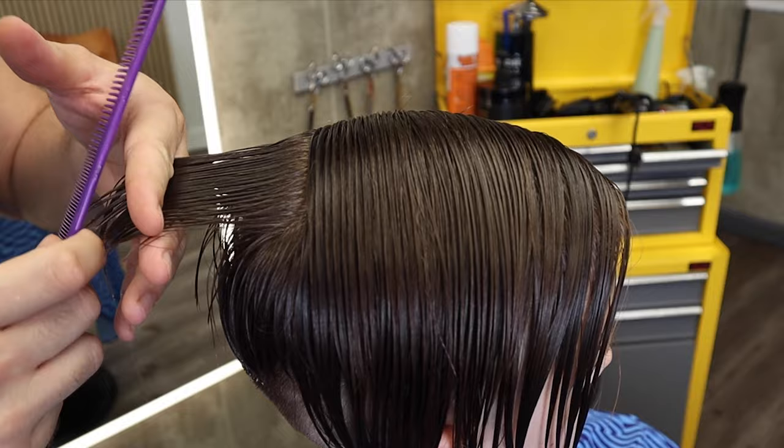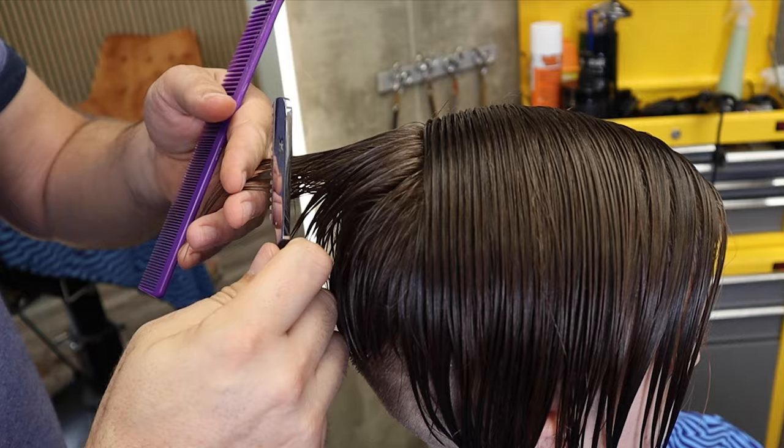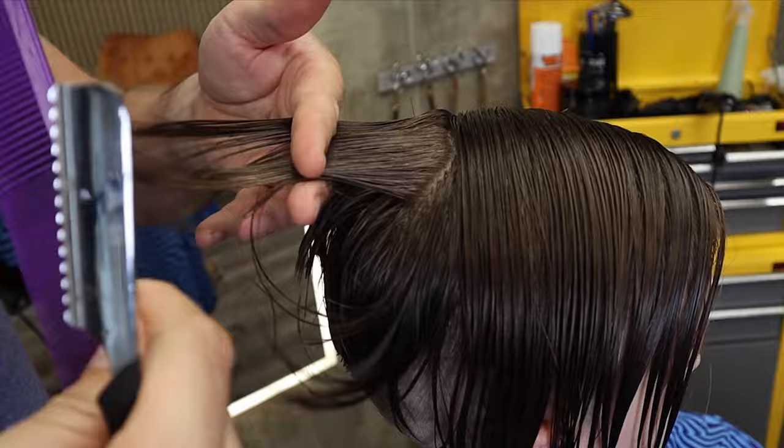With the razor, cut in at a 45-degree angle towards your knuckles. Decide what length you want the hair to be cut to, and then slice across the section at a 45-degree angle. This is one technique that I'm going to use until I get to the middle of the head.